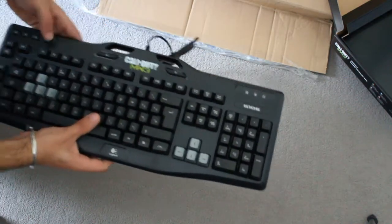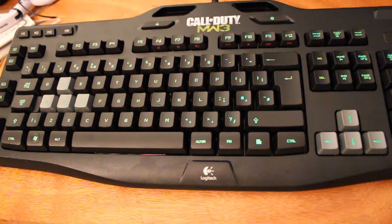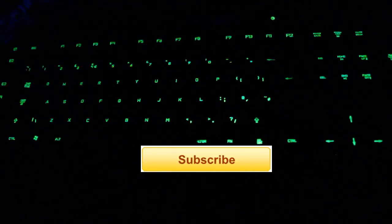It's got a gaming button which allows the keyboard to disable the Windows key. This keyboard also has LED backlit keys with two brightness settings. Thanks for watching. Till next time.